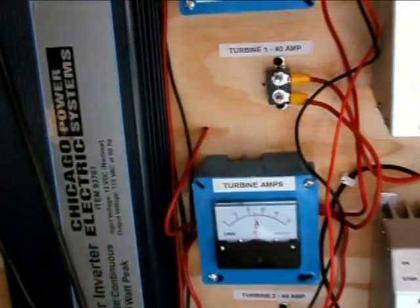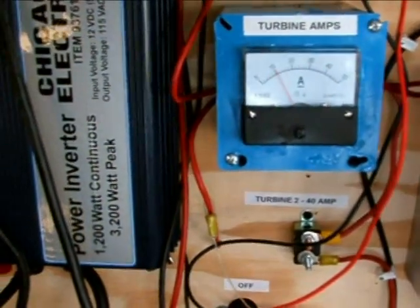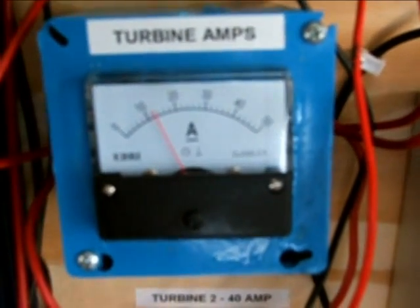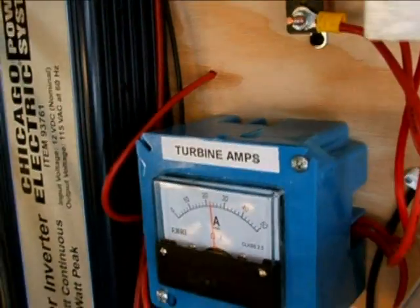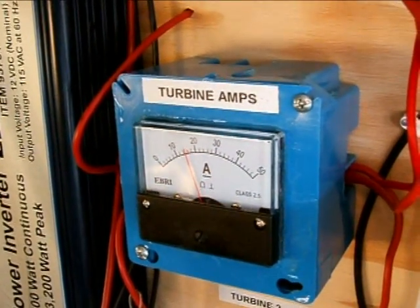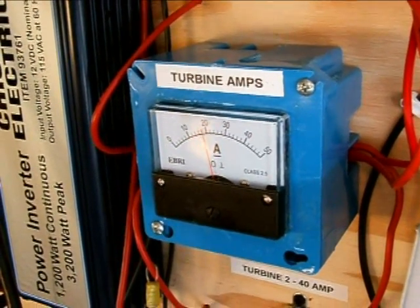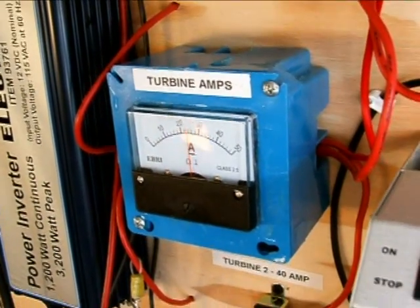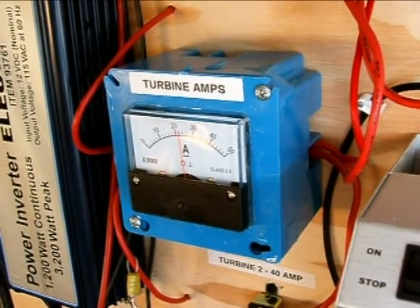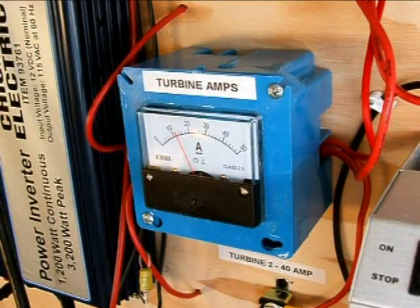That's the update for right now. Whoa — that just shot up to about 30 amps. The other day my son was watching it and it went up to 34 amps, so it's actually working pretty well. I'm very happy with it. Let's take one last look — there she goes, she's been going up to 40 amps, and she's been averaging about 15 to 20 amps or so. Anyways, it's all good. Thanks a lot for watching. Take care.